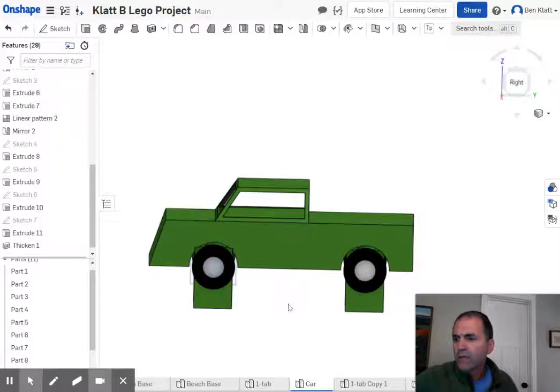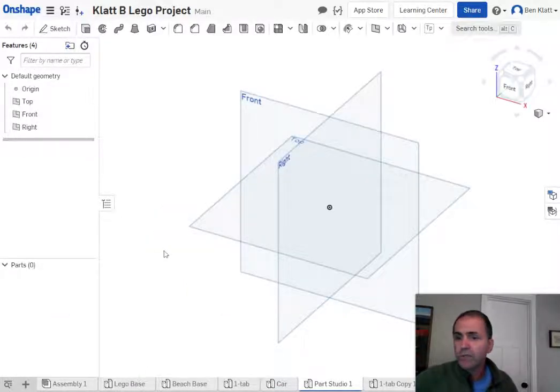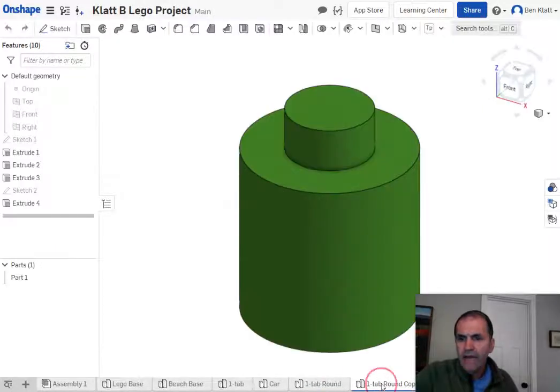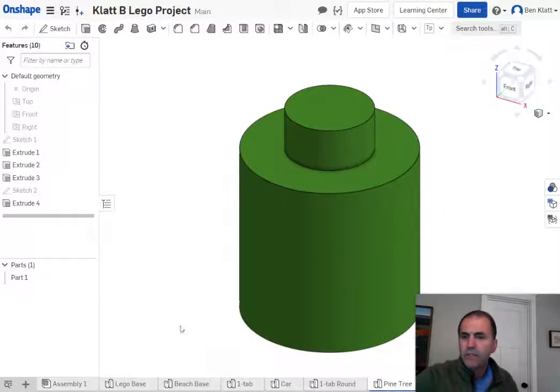I want to talk about making some trees, so I'm going to start a new parts studio — actually I don't want to start a new parts studio. I'm going to use one of the parts I already have, right there. This was one I already made. I'm going to call that one 'tab round' and duplicate it. I think I'll call this one 'pine tree' because we're going to make two different types — a pine tree and a palm tree.